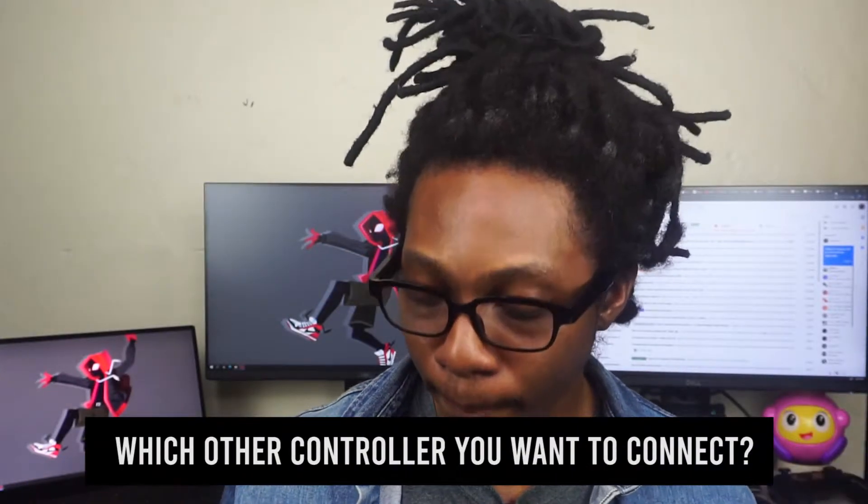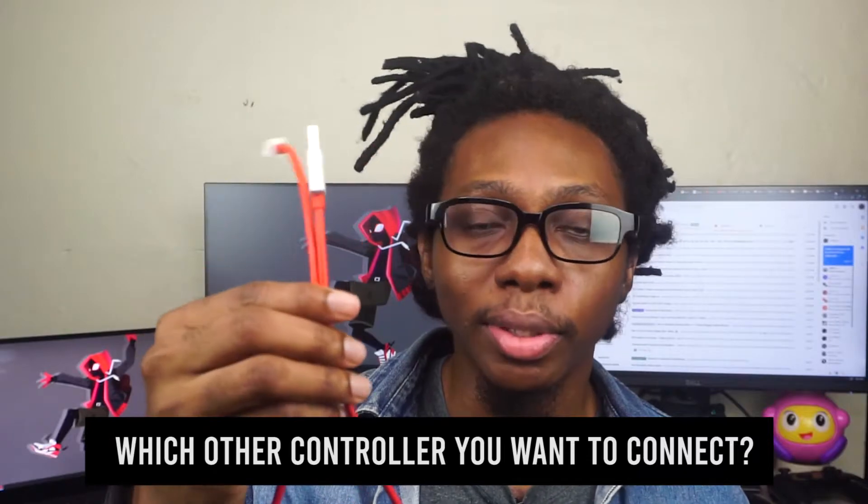New phones actually have a USB-C cable, so you can go ahead and use that. Or if you have a Nintendo Switch, you can use the Nintendo Switch Pro controller cable to connect your PS5 controller to PC. In this case, I'm using my OnePlus 6T cable. Just want to point out that this method doesn't work with a PS5 controller on Bluetooth or wireless.